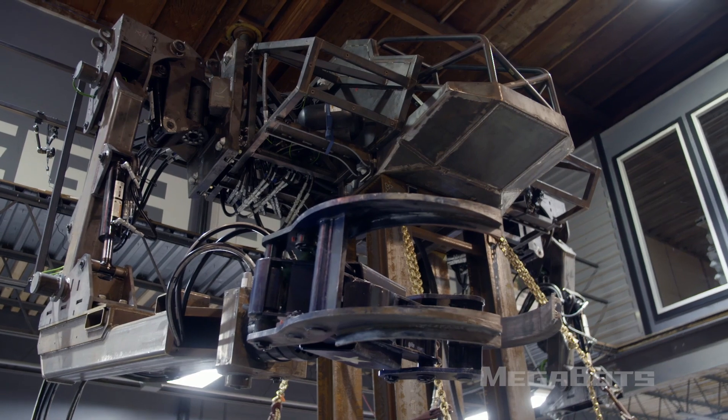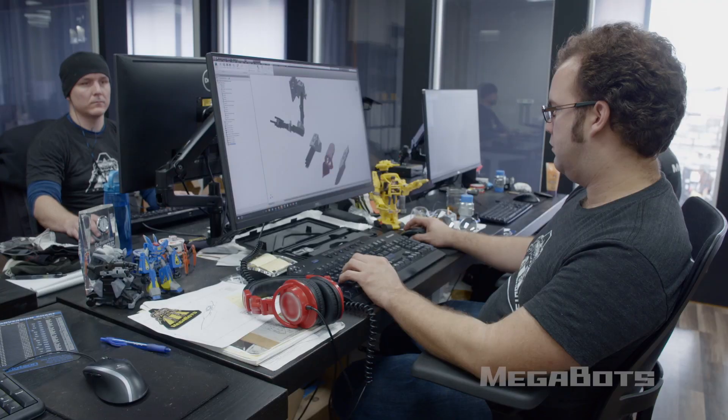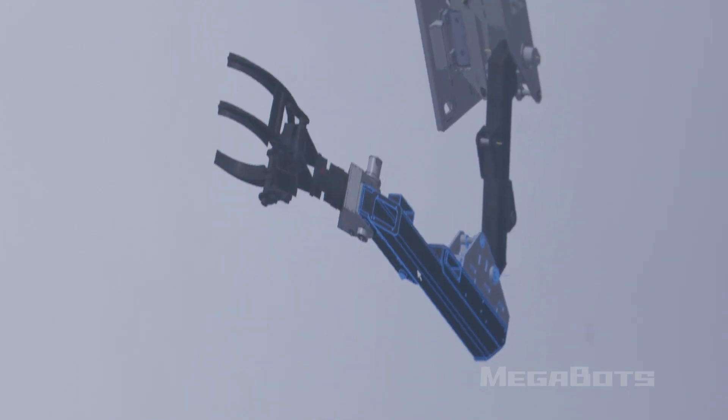We got one arm on. The heavy lift arms are designed to be general-purpose high-capacity arms that can attach any tool or weapon we want up to 2,000 pounds.